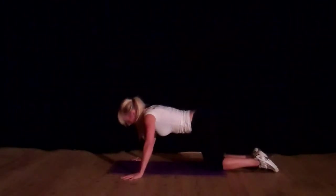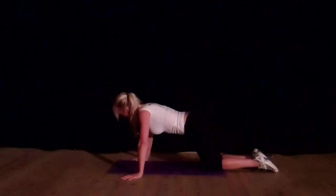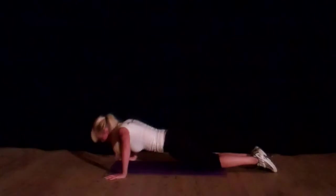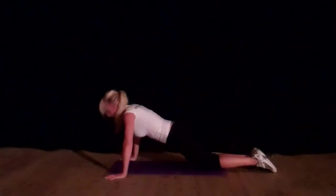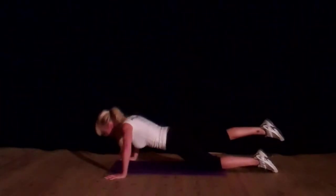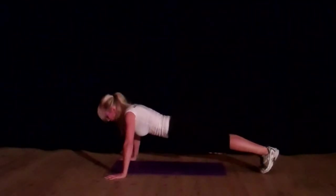To make it harder, take your hands further forward. Harder still, and you can see my whole body coming down — chest to the mat. The next level you can extend one leg up, or do a full press-up.